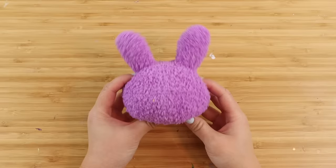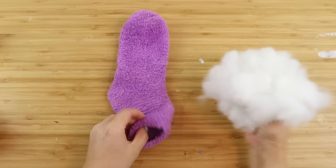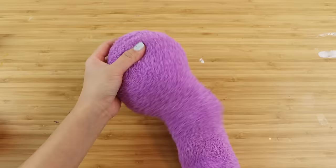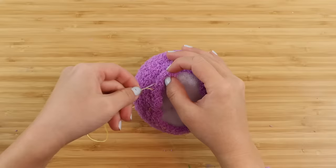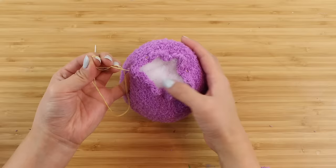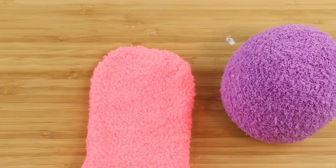To make the body, I'm just going to stuff the toe of the other sock without any sewing. If you want to make a thinner body for Jax, then you can sew off a side section of the sock before stuffing it. I'm cutting off the extra fabric and then closing it up using the exact same technique as before.